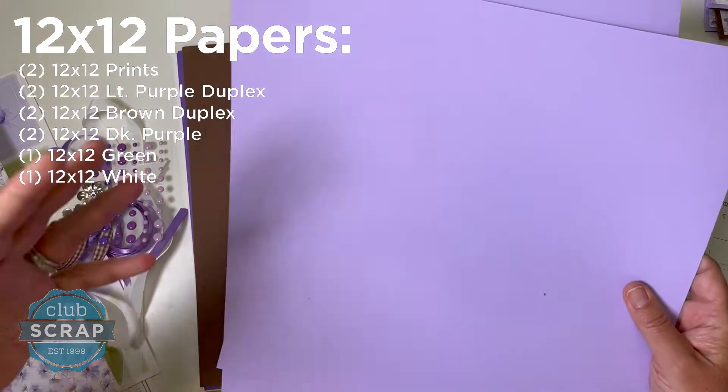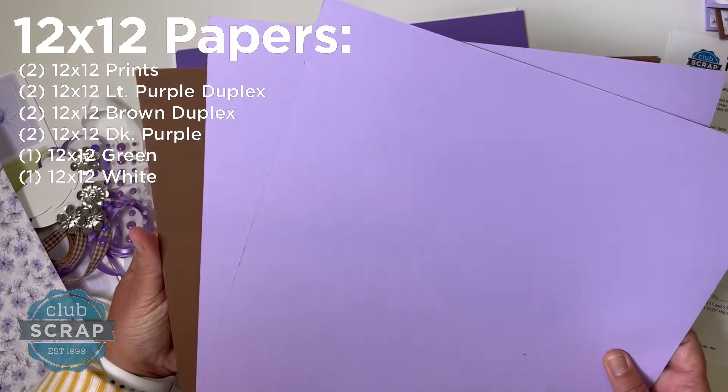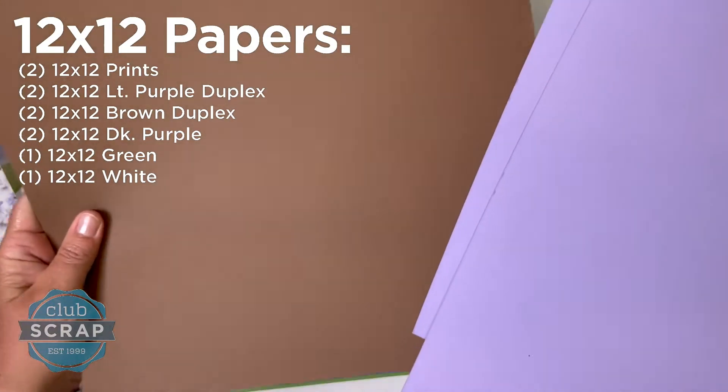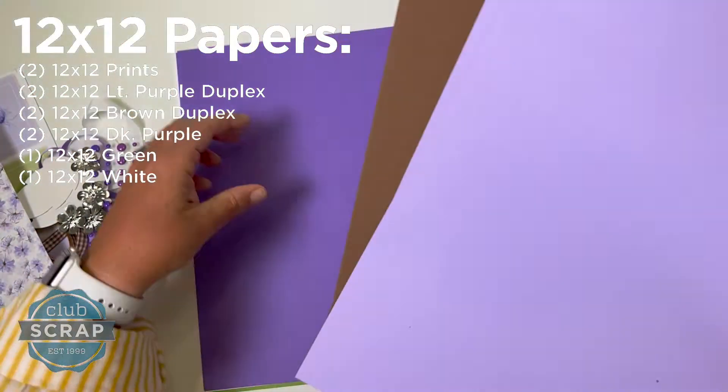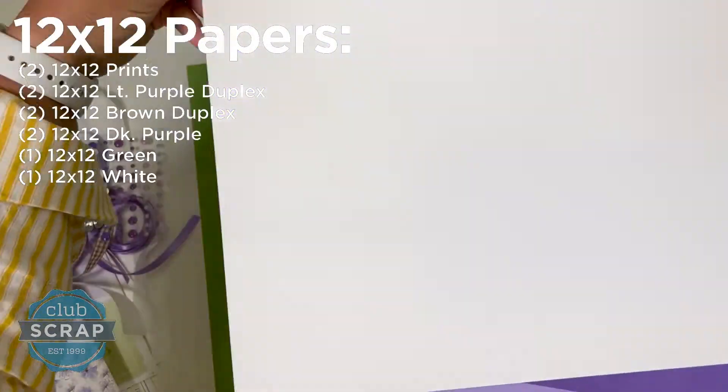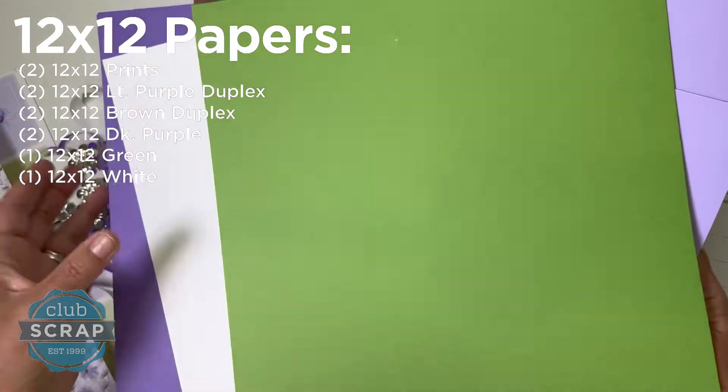This is a duplex, so you're basically getting a total of four sheets of this really beautiful heavyweight duplex paper — two with the light purple side that we'll use, and two of the brown. Then you have this pretty dark purple to match, we're going to go with a white, and then this nice bright green. So that is the full paper collection.